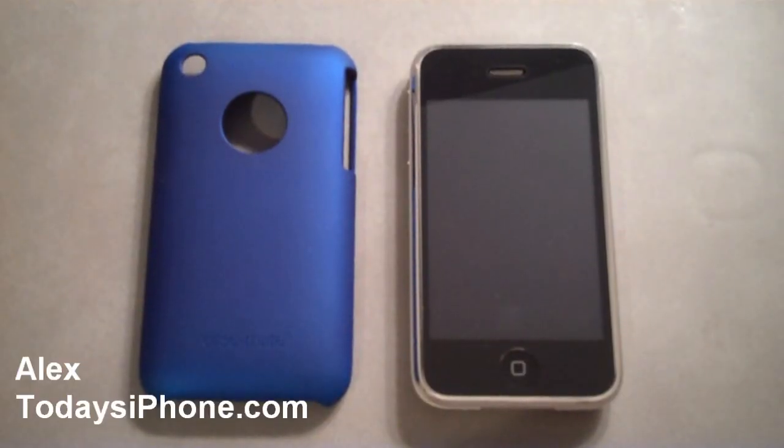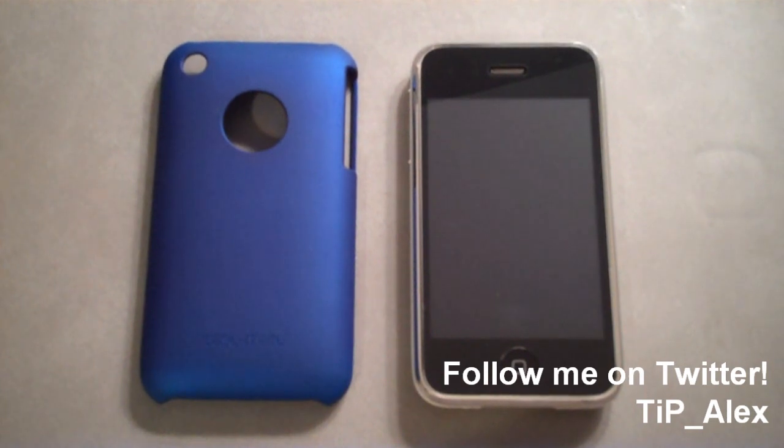Hey guys, it's Alex Pardo from todaysiphone.com, and today I wanted to take a quick look at the Barely There case by Casemate. Let's get started.